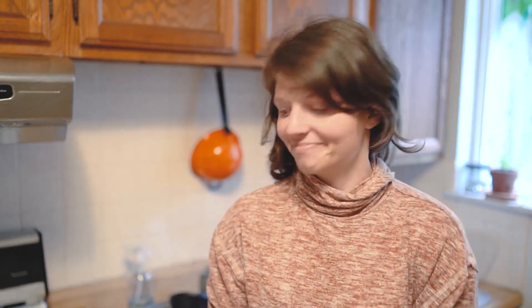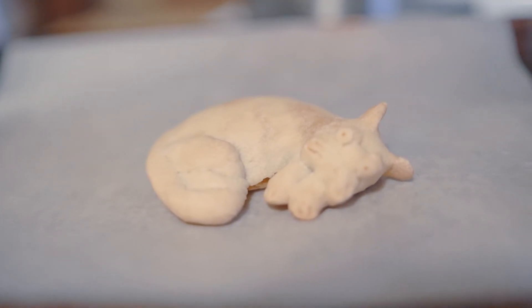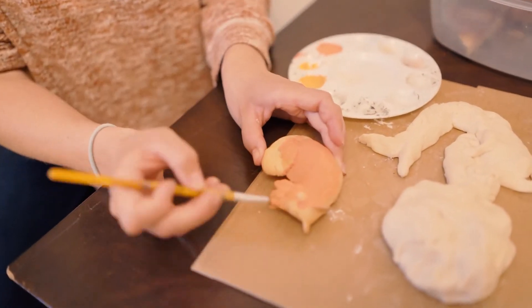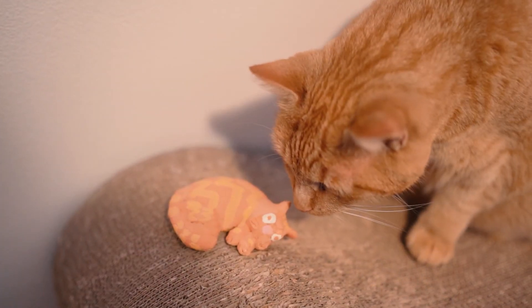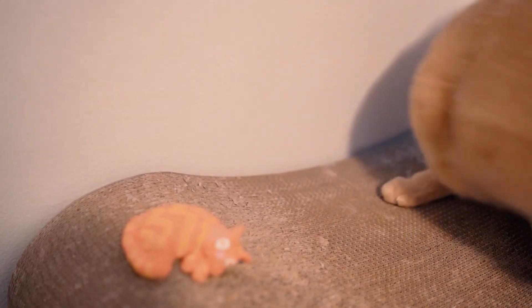It's been about an hour and I think my sculpture is all finished. I'm going to take it out of the oven now — do make sure that an adult does this for you. After it's cooled, if you want, you can leave it as is or you can paint it. Alright artists, here it is. Now it's your turn. Happy creating! I'll see you next time.